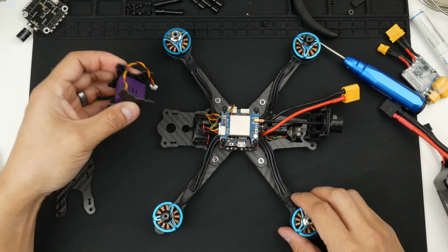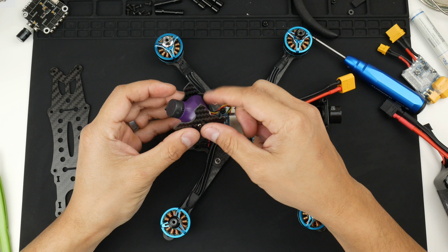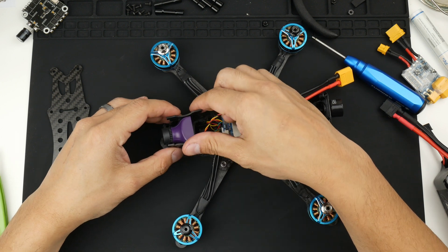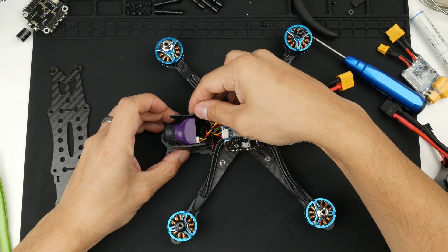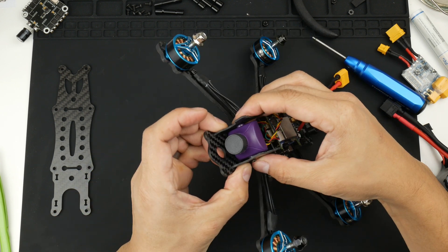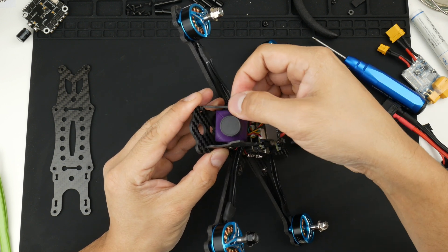I think I mentioned in the first video that the camera was put into this frame kind of wonky — it wasn't straight and wasn't actually mounted correctly because of the frame side plates. I'm going to try and slot it in correctly and check that it's not on the wonky side. If I put it in this way it's kind of slanted to the side, so I'll turn it around.